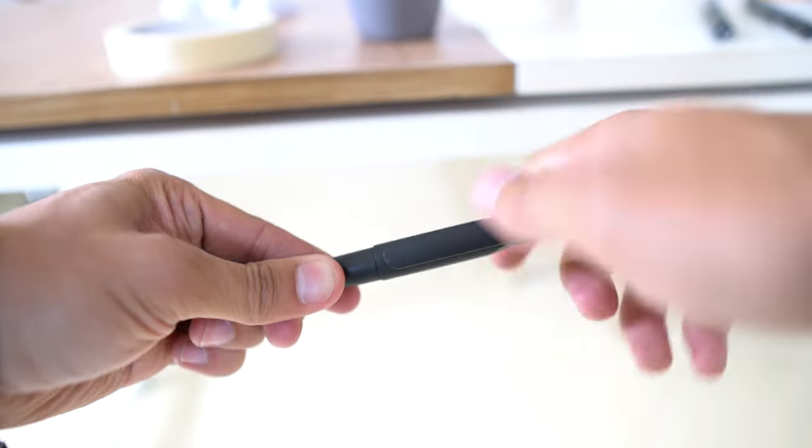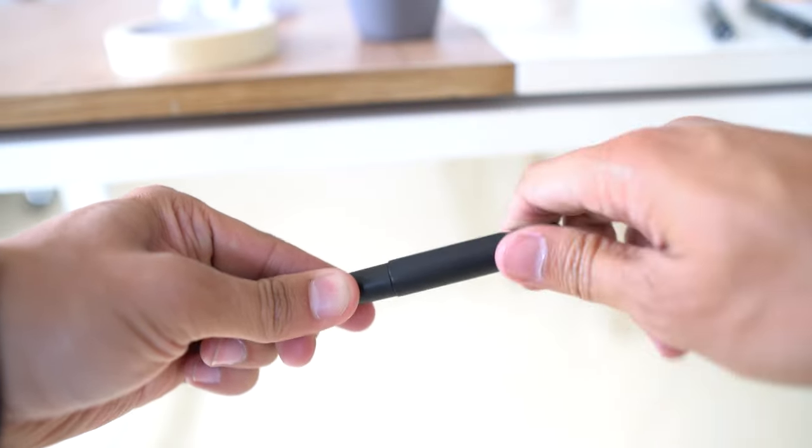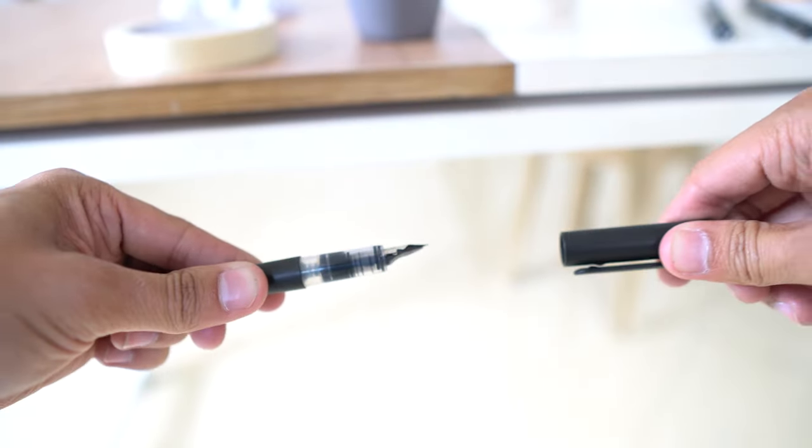By the way, that happened to a friend of mine and definitely not me. Okay, it happened to me. Also, if you have a tech pen with those twisty caps that take forever to remove, doing this tip will save you a ton of time.